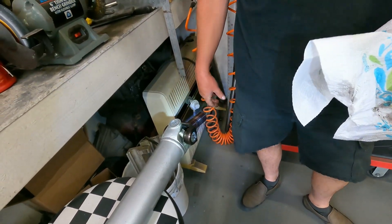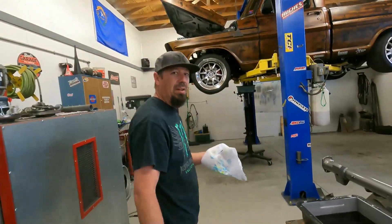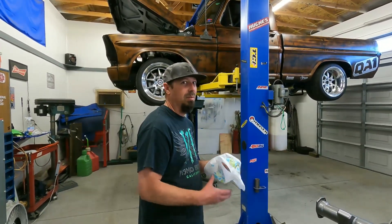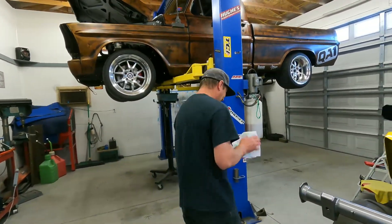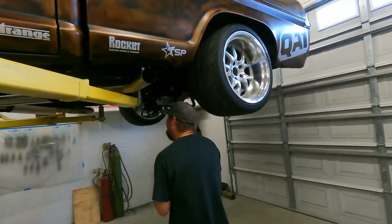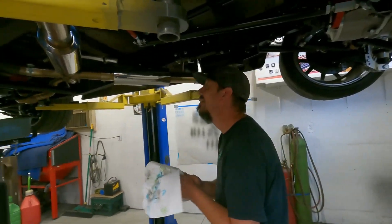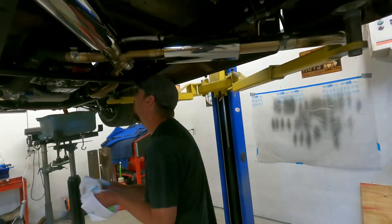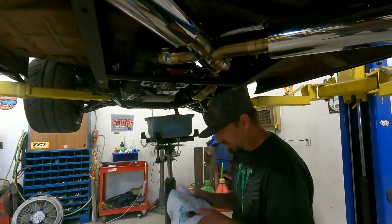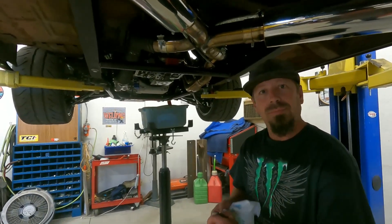I think the driveshaft vibration at that speed caused it, because at 7,000 RPMs in one-to-one, the driveshaft is spinning pretty damn quick. The driveshaft guy asked me how many RPMs we were gonna run it and I said easy seven - and I cranked it, because the motor will do 7,600. It's good for as long as you hold the pedal down.